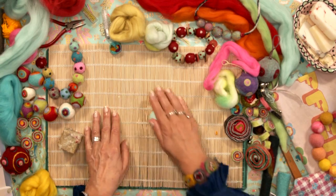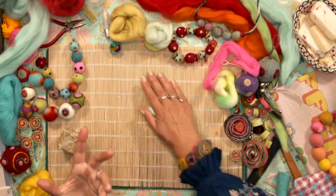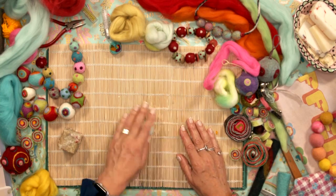Hopefully you can see what I'm doing — very, very gentle, don't press too hard. As it starts to feel harder, then you can start to press harder, and eventually you'll feel it getting really, really hard.